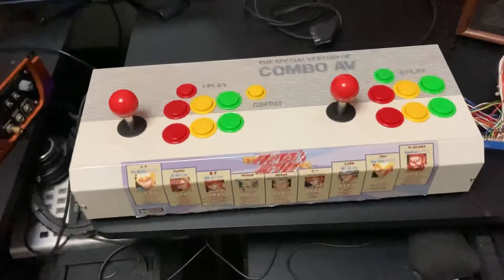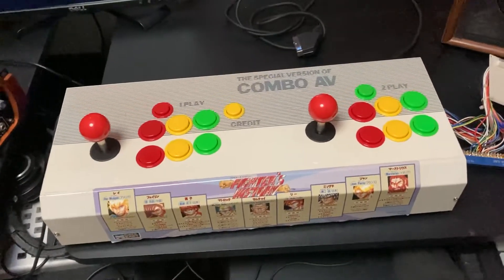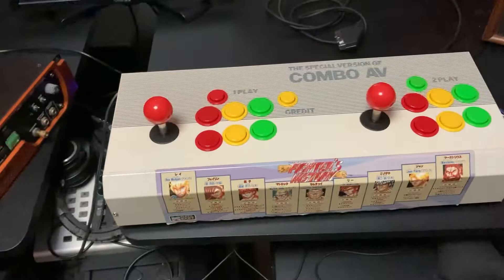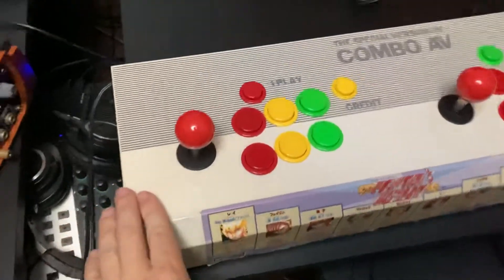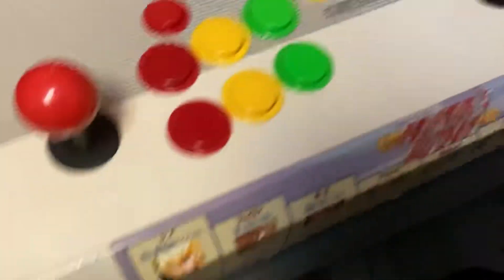I've got a special combo — the special version of the Combo AV Super Gun. Just got it. Looks really clean. Got lucky, got a great price on it from Hard Off.